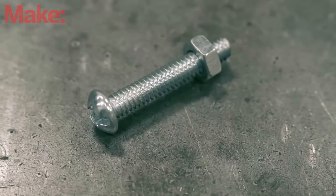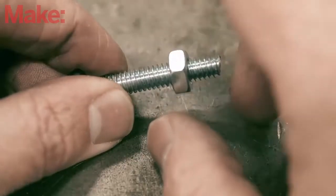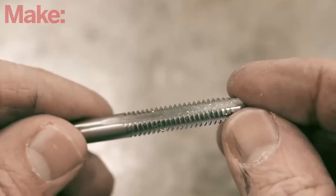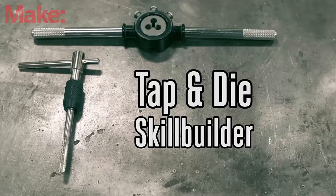Screws and bolts are simple options for fastening two pieces of material together. As you might have guessed, the secret is in the threads. But how would you go about making your own? In this video, we'll go over the tap and die — a set of tools that allows you to make your own threads wherever you need them.